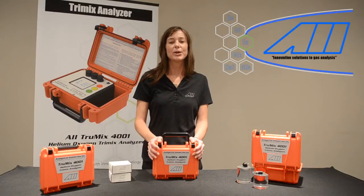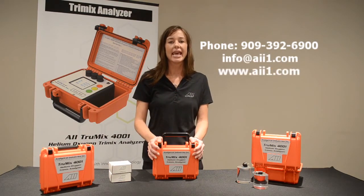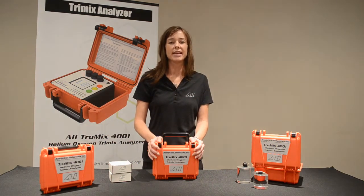Thank you for your time today. We know you have a lot of options out there when it comes to gas analysis. If you have any questions, feel free to call our factory at 392-6900, email us at info@AII1.com, or visit us on the web at www.AII1.com. Thank you so much, and have a great day.